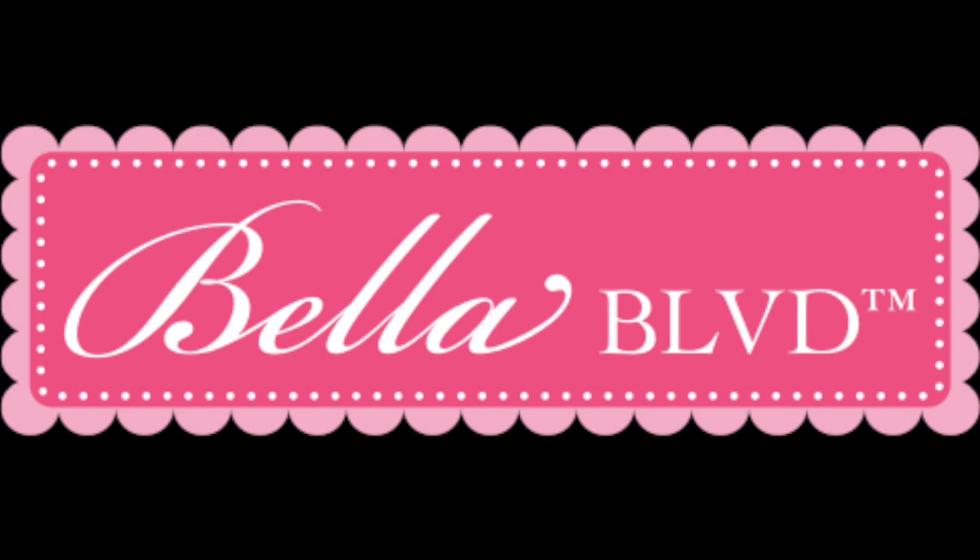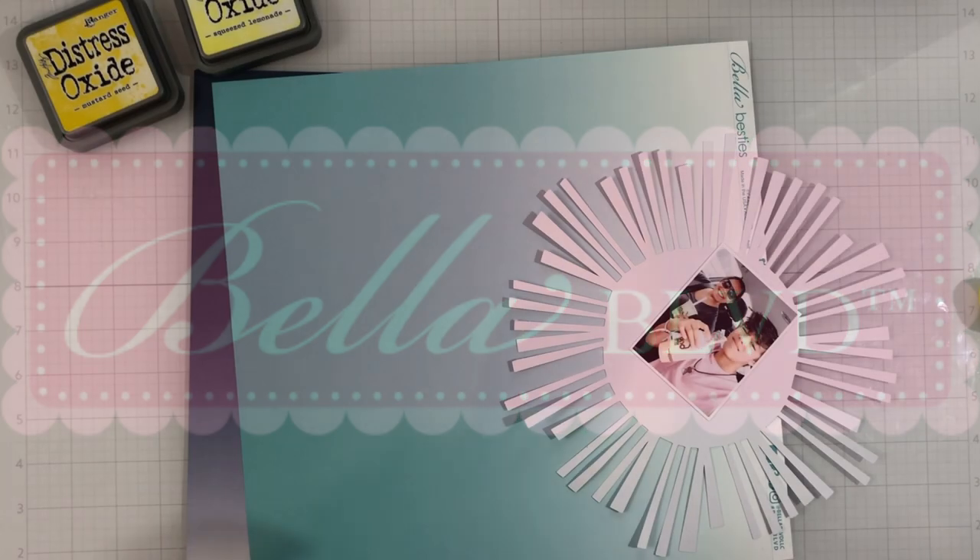Hey everyone, it's Brie. I'm back with another scrapbook process video for the Bella Boulevard creative team.